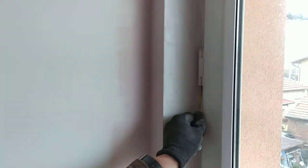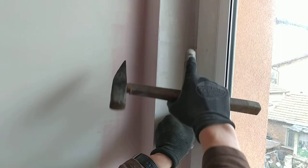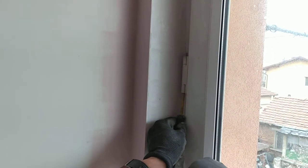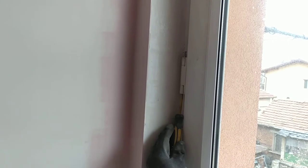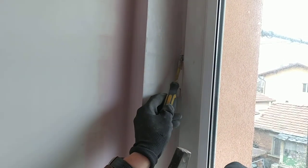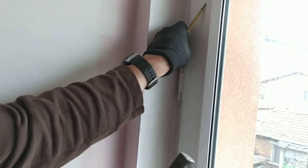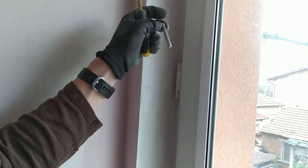Let's take out the middle one first. To take it out, place a screwdriver on the bottom and just watch closely until you see the pin goes up. There we go. With a flathead screwdriver, just push it up. There we go — that's this one removed.